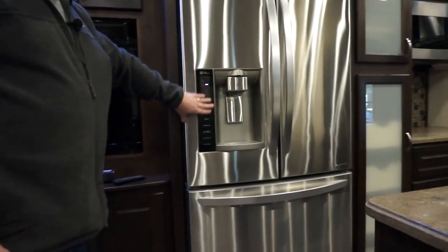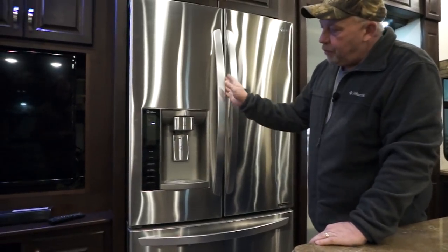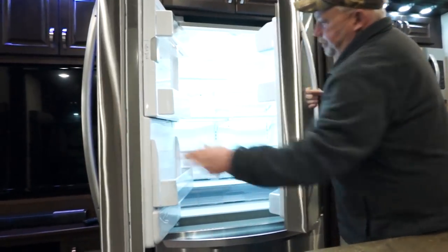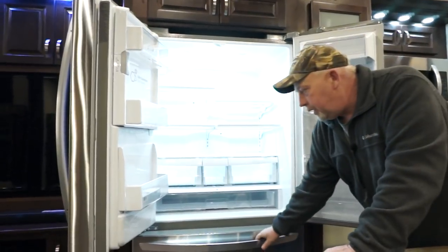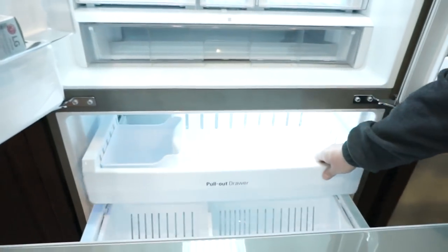Next you get to your residential refrigerator. Just like at home, you have a water dispenser on some — it's all what you order. It's truly a residential refrigerator with one drawer pull-out on the bottom, and an optional ice maker in the bottom with a pull-out drawer.